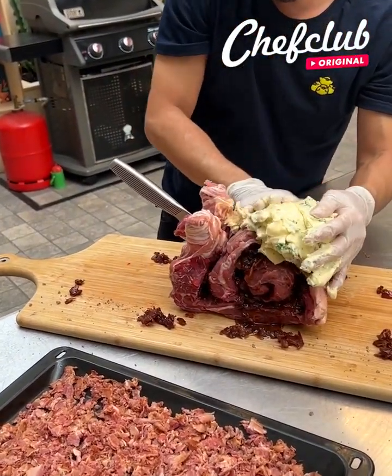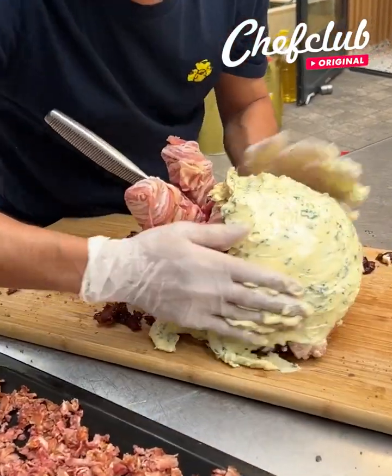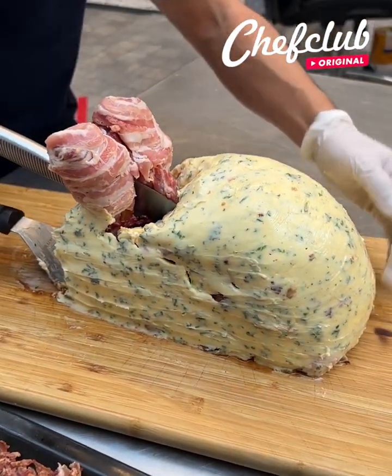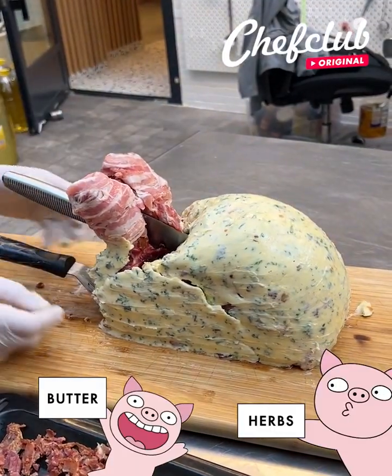Cover the whole thing completely, except the bones. This is going to be very buttery, very bacon-y. All the way around, we come through like this, and we bring it on to our bacon bits, carefully.